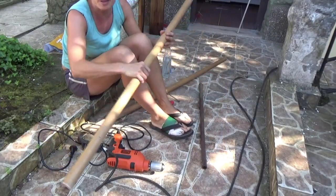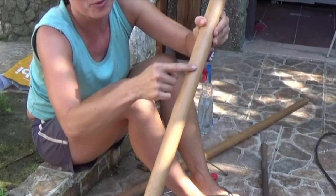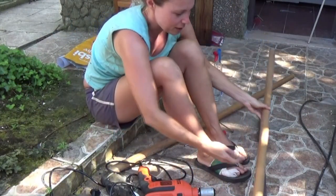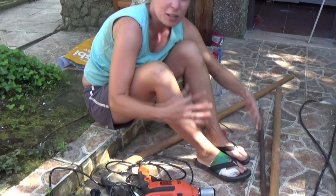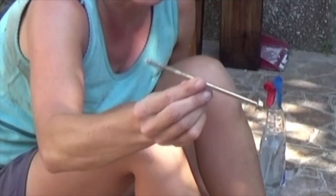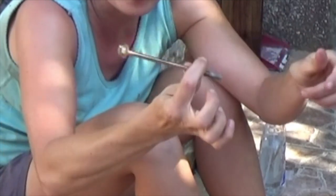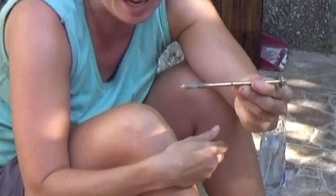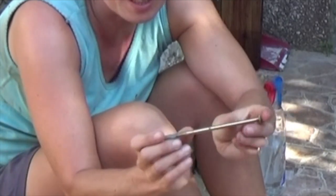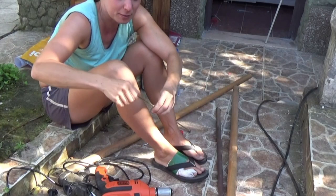I found these two pieces — they are super light, so that's perfect. I made a little hole in both of them with my machine. Then I went back looking for something strong that can bear my weight, and I found two of these. I don't know what they're for but they're quite strong, and they happen to have the right size hole I made.